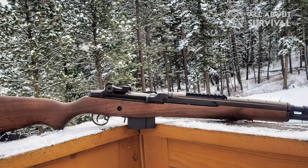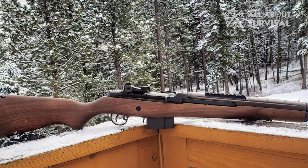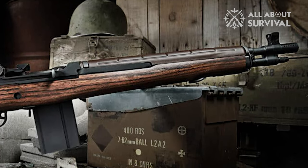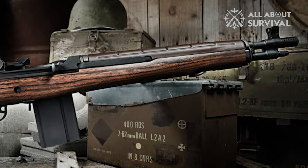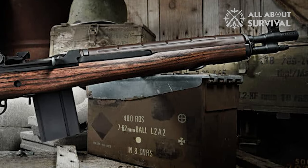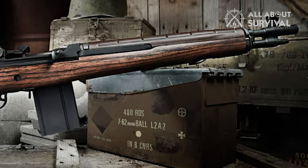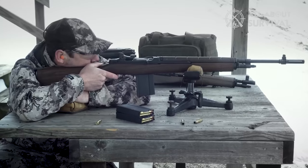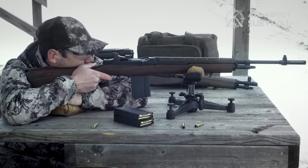The finish is more prone to wear than other modern coatings, and the barrel isn't great for extreme long-range shooting. However, this rifle is extremely easy to handle for a .308 rifle, which is why it's such a good battle rifle. The barrel is capped with a muzzle brake that helps reduce felt recoil and makes it easier to hit your follow-up shots.